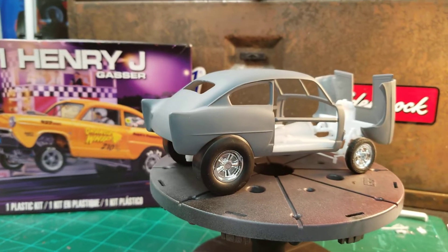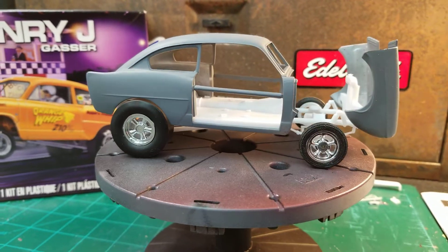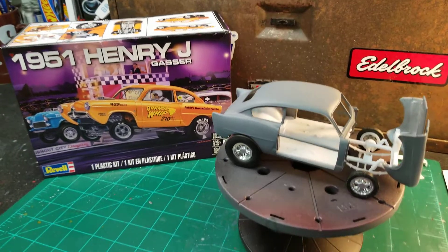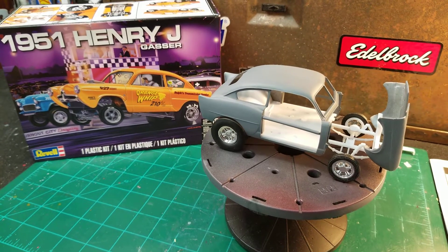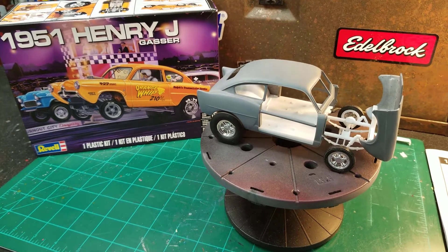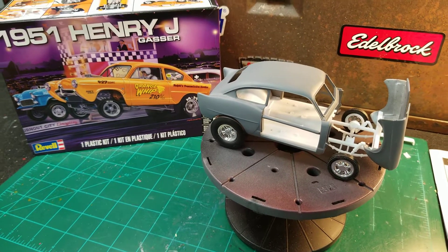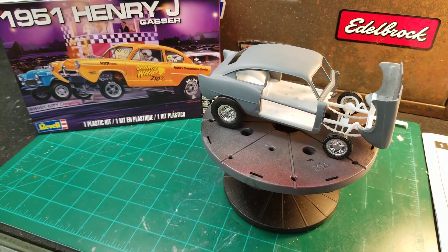This is looking pretty sharp for a gasser. I'm really digging this one. I haven't even done anything with the engine yet. I've got a couple extra engines that I may trial fit in there. I believe I have a spare blown engine that came out of one of the Revell 29 Roadsters — I think that might look pretty cool in there. I haven't got that far yet, so I'll be doing some trial fitting and checking to see how things look.